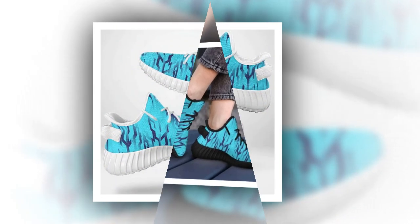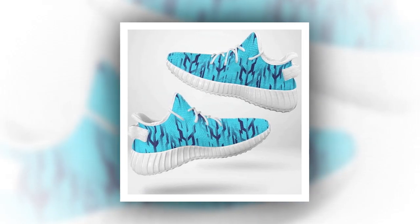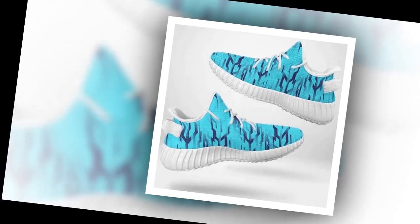The stitching is clean and precise, giving the shoes a premium finish. Overall, the design is modern, sleek, and perfect for anyone looking to add a pop of style to their wardrobe. If you want to buy the product, you'll find the link in the description and comment section.